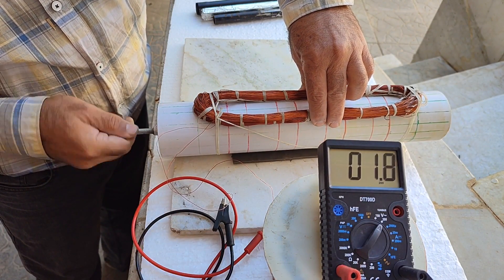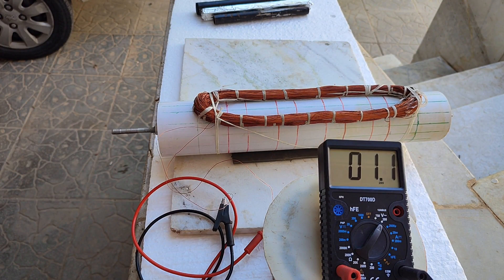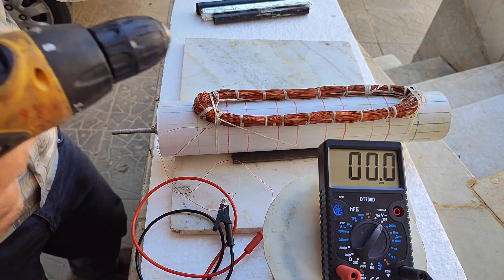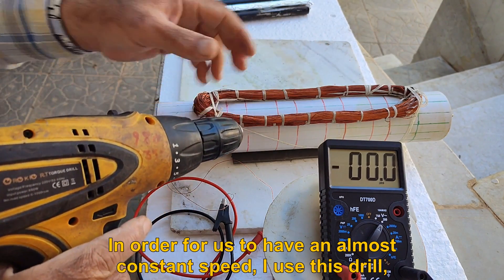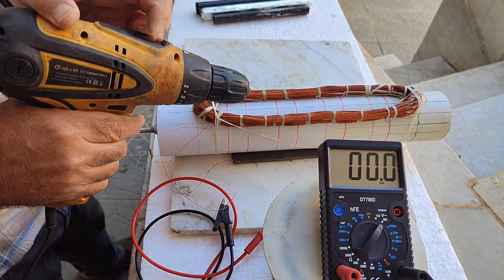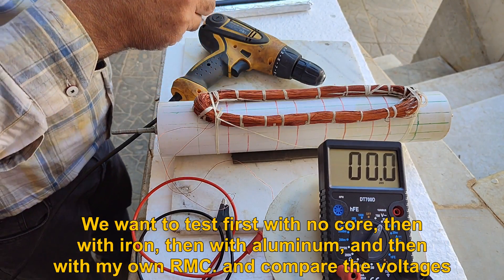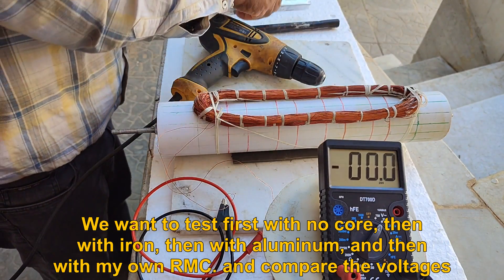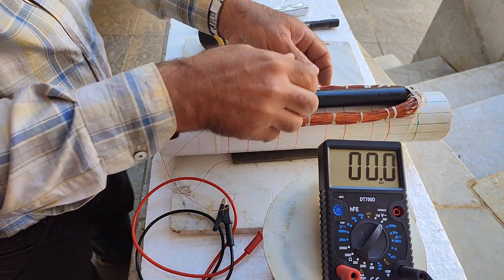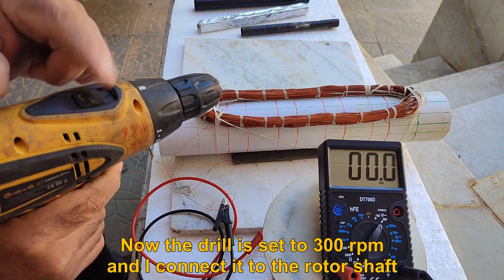I set the multimeter to 200 volts AC. Now if I rotate the rotor by hand, you can see that the voltage is shown. In order to have an almost constant speed, I use this drill, which has two speeds of 300 RPM and 800 RPM. We want to test first with no core, then with iron, then with aluminum, and then with my own RMC, and compare the voltages. Now the drill is set to 300 RPM and I connect it to the rotor shaft.